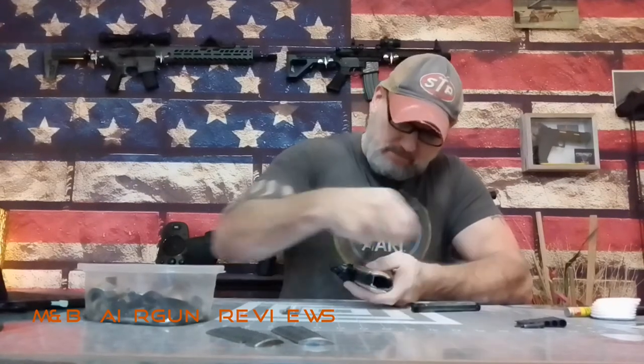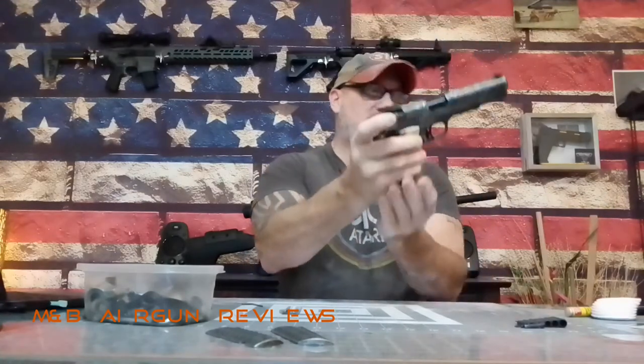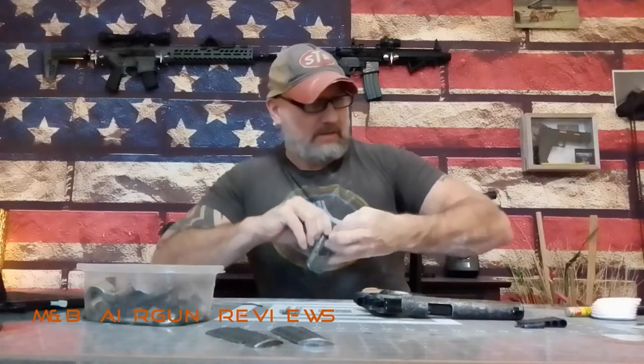We want to make sure our CO2 fits in properly — we don't want to count our chickens before they hatch. So what we're going to do is just loosely put on the grips. It's messy, but it has to be done in order to do it right. You can put them on, but you're going to have a gap, and I don't want a gap. I want it to fit correctly. Now we're going to test fit the magazine — and it does. Now we're going to throw some CO2 in, loosely of course.